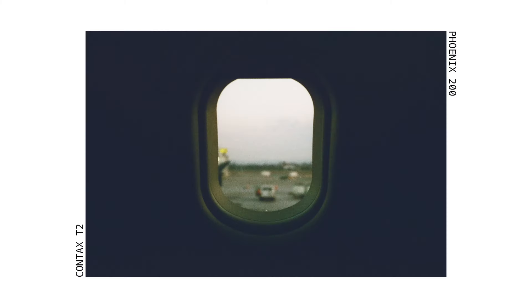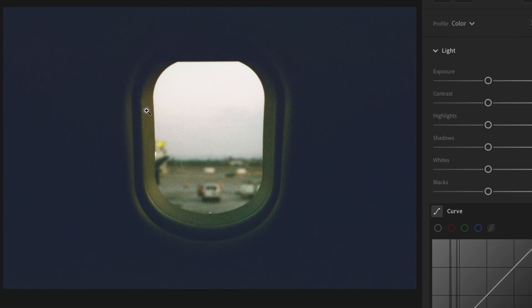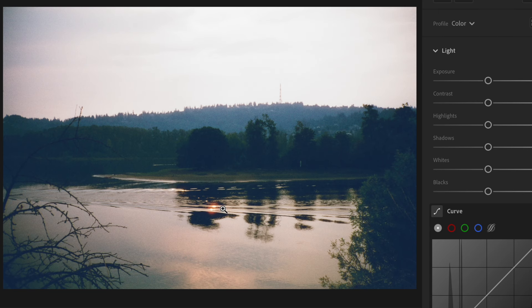I knew this film would be super contrasty going into this. I took this first photo because I wanted to see a silhouette of the airplane window and see how the lighting turned up on the film. I really love the colors in this photo — the green, the orange, and also the halation on the top. I like the greens, the blues, and the orange, and you can see the halation on the sun too.